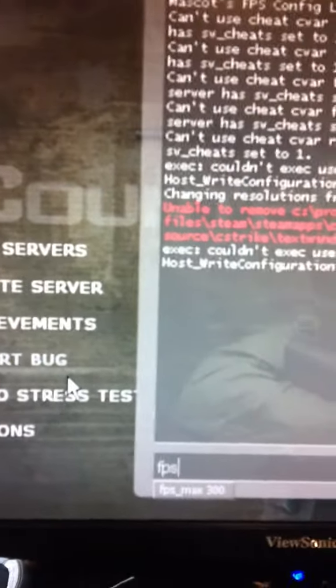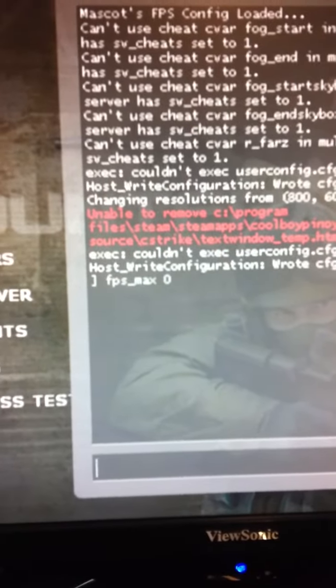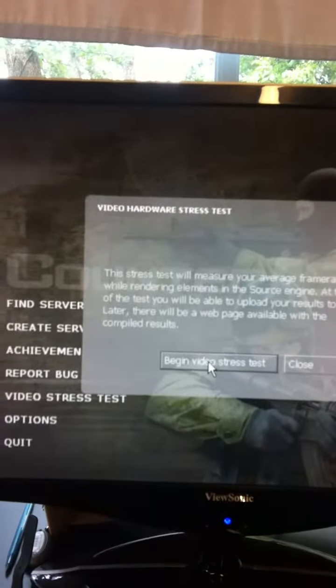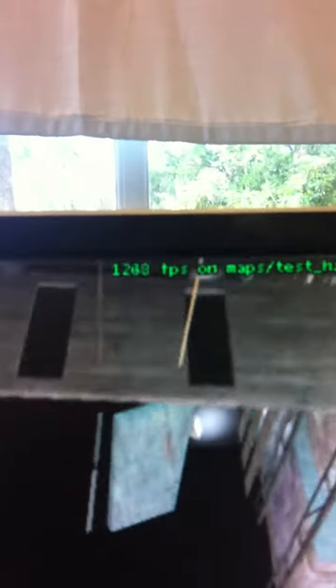There we are. Just going to do a little stress test. There we go, just so you guys can see.